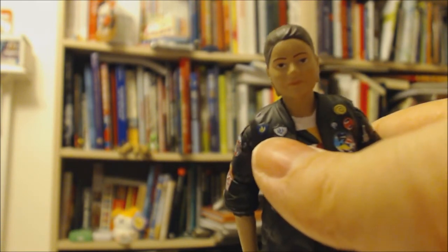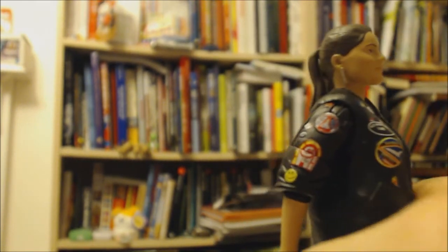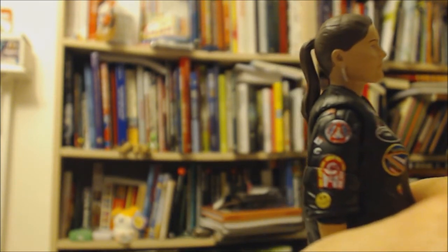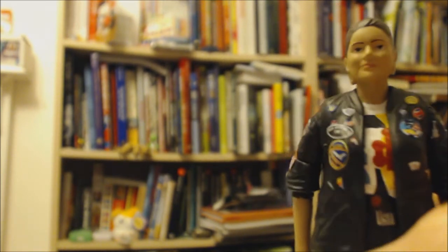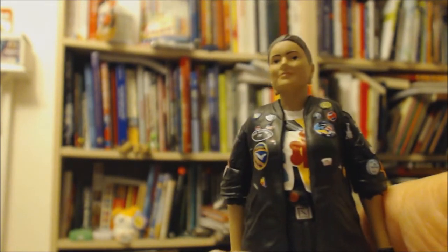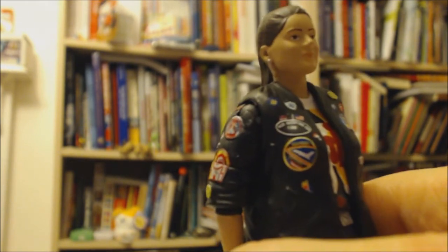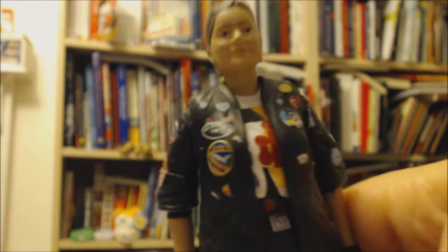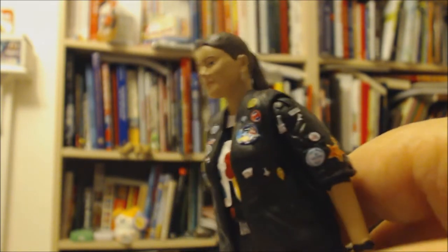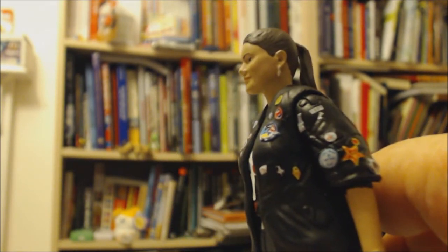You can see her badges there. The detail on this is really well done and the face sculpt is excellent. On her bottom half she's got her boots on and then these sort of leggings with a red stripe, which gives a nice bit of color.